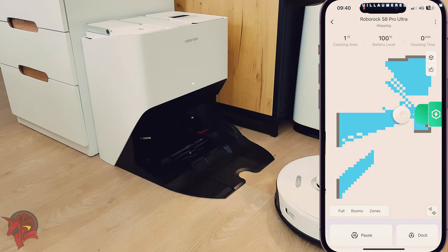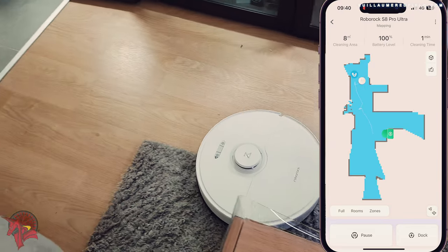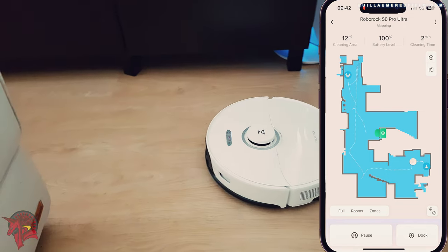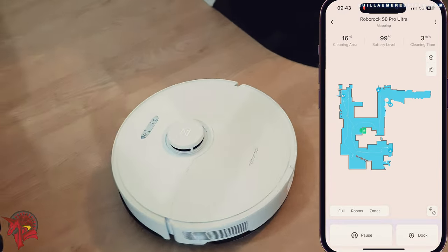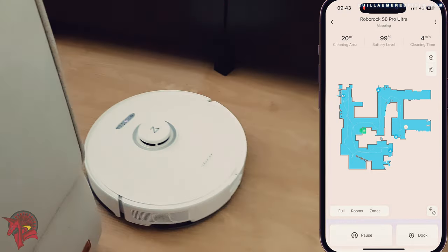The suction performances of the Roborock S8 Pro Ultra are excellent. It is capable of vacuuming dust, debris, and pet hair from hard floors and carpets. The vacuum cleaner is equipped with a 6000 Pascal suction motor that allows it to generate strong suction power. It also has a five-layer filtration system that traps small dust particles and pollen.